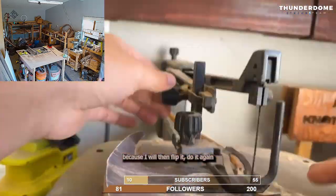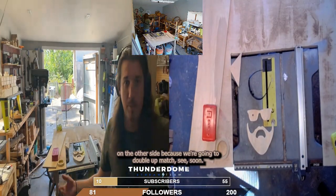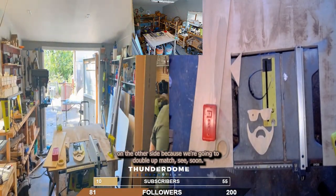Because I will then flip it and do it again on the other side, because we're going to double them up to match. See you soon.